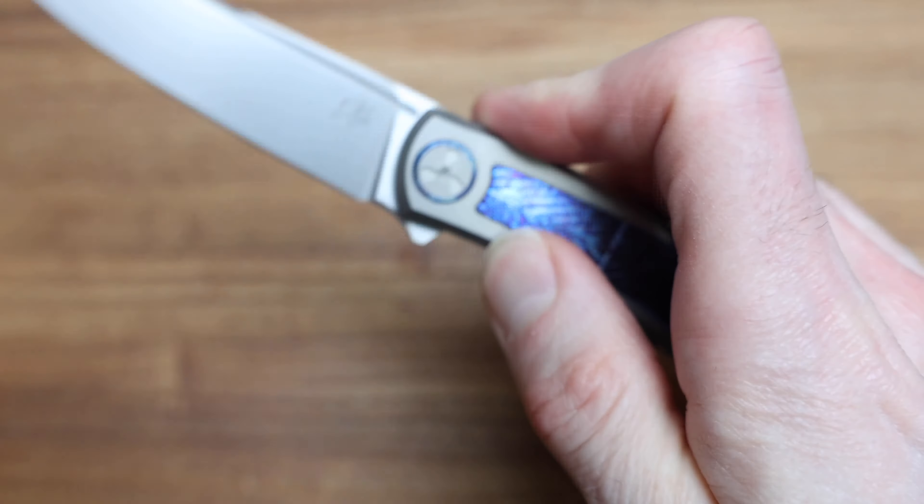Same knife, same design, just finished ever so slightly differently. And then we'll get into some weights and some size comparisons in just a sec.